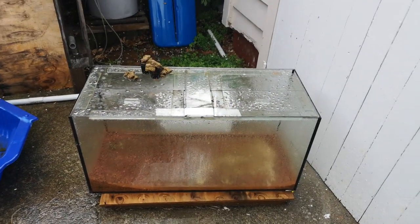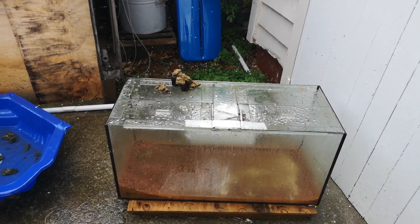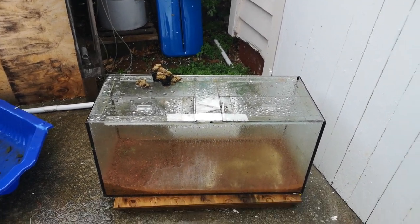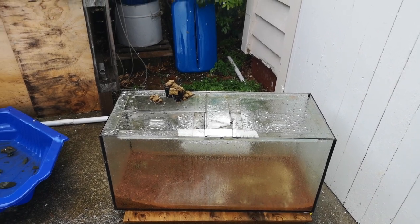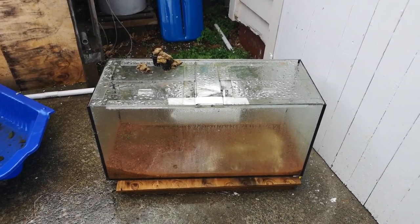That is the first project. I'm not going to fix the tank myself — I just don't have the time. So I've rung the local aquarium builder in Nelson, he runs Tanks a Lot Aquarium Services, and he's going to come around and fix it up today or maybe tomorrow because of the rain.